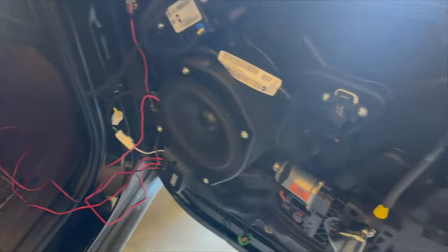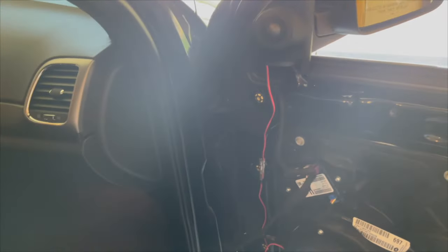I might even send back that TAR amp to get a stronger one. But they did sound good when I cranked the volume up, so there's that.